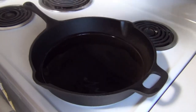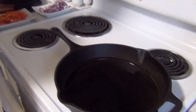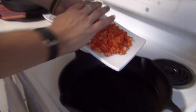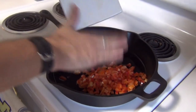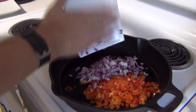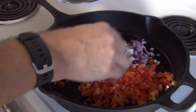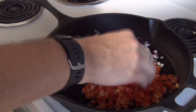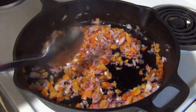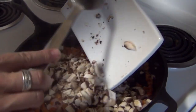In my skillet I have two tablespoons of olive oil, but feel free to use canola oil or vegetable oil or whatever you have. It's on medium-high now and I'm going to dump in the chopped red bell pepper and the chopped red onion. I'm going to cook this for about three minutes or so — I'm just trying to soften the onion and pepper. You can see that the onions have started to get translucent.